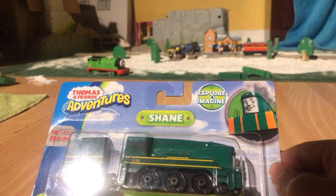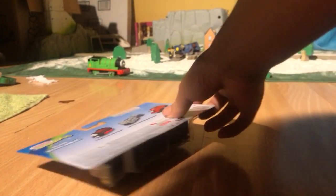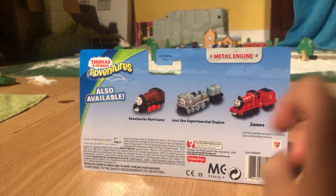I found this on Amazon for $10, and I got it — I thought it was Amazon Prime, so that's why it's here early. Maybe.